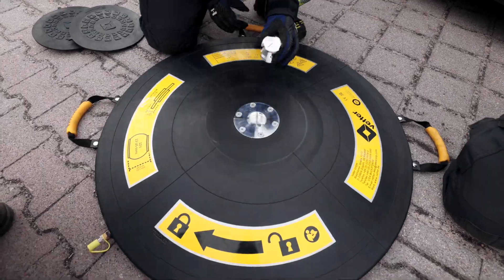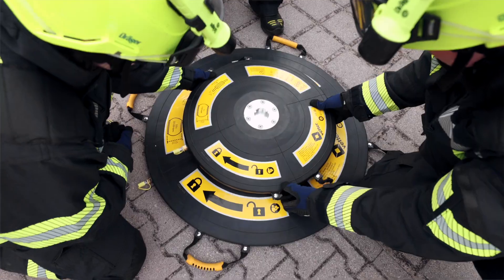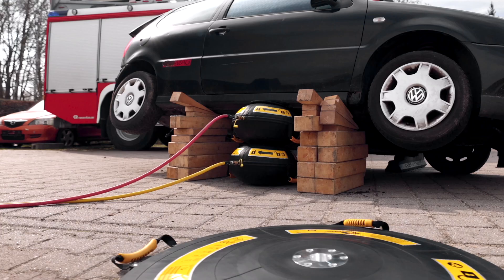This allows very heavy loads to be lifted to very great heights and stabilized safely and reliably over a long period of time. This is made possible by a tilt angle of 45 degrees.